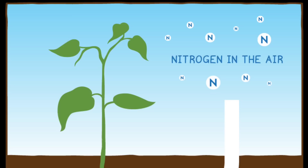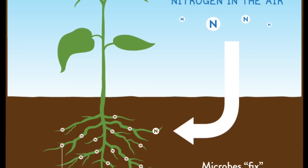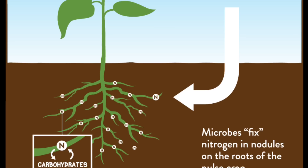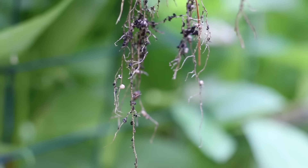Before we begin planting I wanted to highlight the importance of inoculants. You may notice the package says inoculants may increase yields. Beans are part of the legume family and legumes have the ability to synthesize with bacteria in the soil. Once the roots synthesize with this bacteria the plant is able to pull nitrogen from the air and convert it in a process called nitrogen fixation. The roots will then develop nodules, and these nodules will feed the plants as well as neighboring plants. To show you an example of root nodules, I pulled up one of my bean plants and sure enough there are root nodules all over the root system.